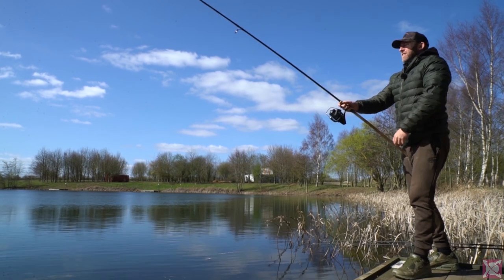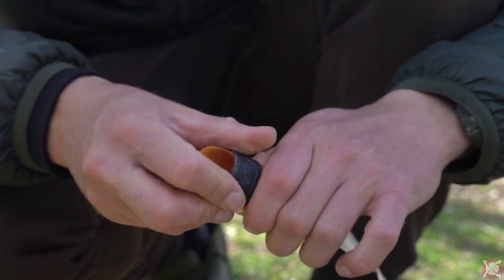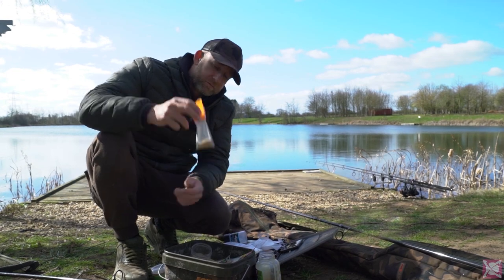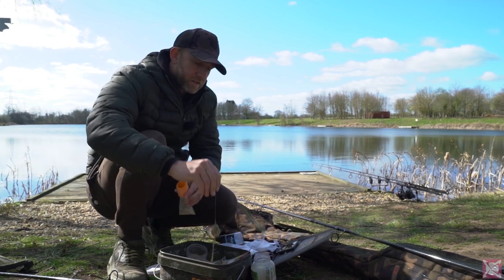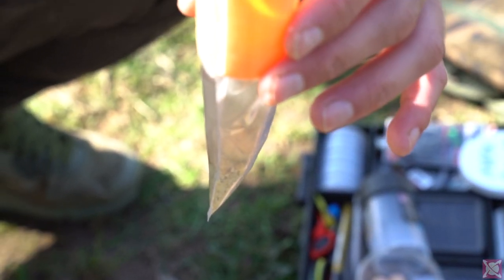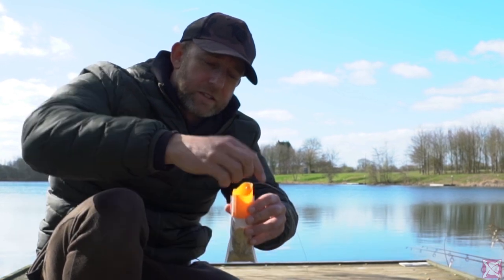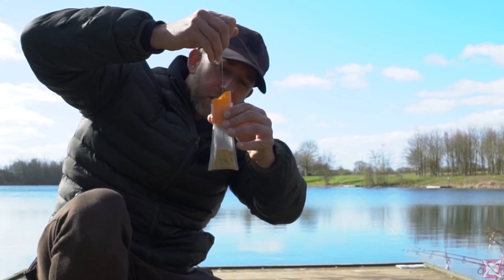A lot of people ask how I tie up my solid PVA bags, so here's how I do it. I've got the Rapids PVA loader system here. I start off by putting a small amount of bag mix in the bottom of the bag — probably about an inch or so. Next I lower in the entire rig, hookbait in first, and use the lead to tap the hookbait into that layer of groundbait in the bottom. Then I put in another fine layer of groundbait.